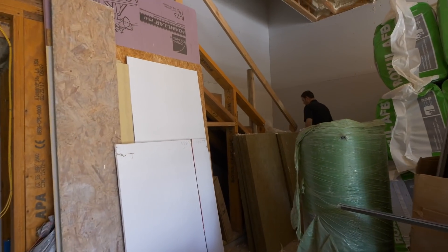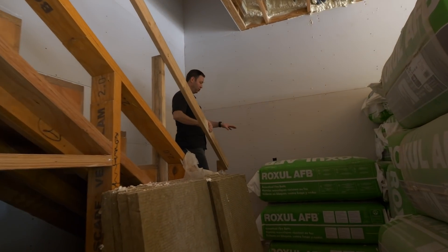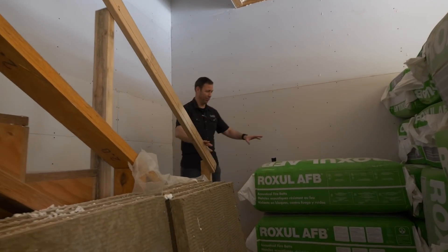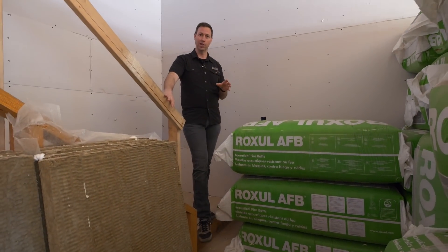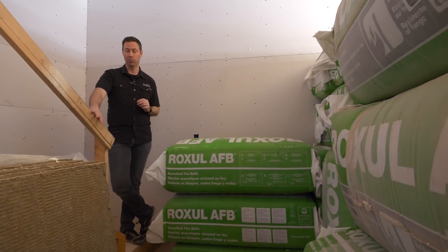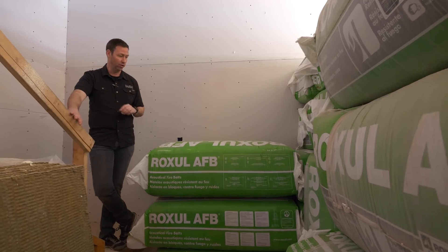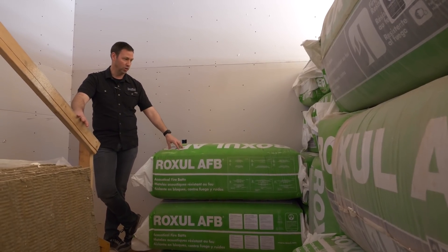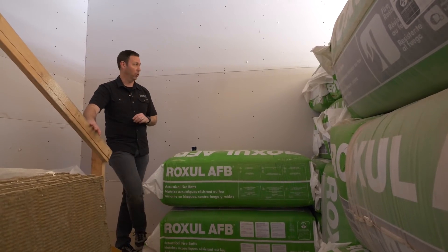Now as we walk from the garage and up these steps into the house, a couple things you notice here. I've got these massive bats sitting around — we have not installed these yet. Stay tuned for a future video on using rock wool bats for a flash-and-bat system where we've used closed cell foam in the walls and then finish that off with some bats. Now rock cell changed their name — that's why their old logo is on here. They're now called rock wool, not rock cell.